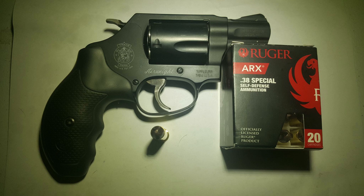Hey guys, my craft shooter 9x18. Today we'll be testing the Ruger ARX in 38 Special, 77 grain. The test gun being used today is going to be a Smith & Wesson Airweight. We'll be firing through four layers of denim into a 10% equivalent gel block from Clear Ballistics from a distance of 10 feet.